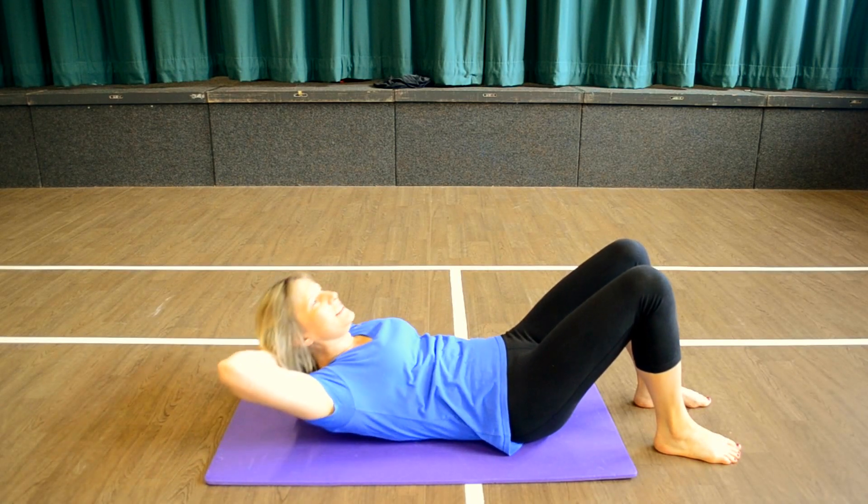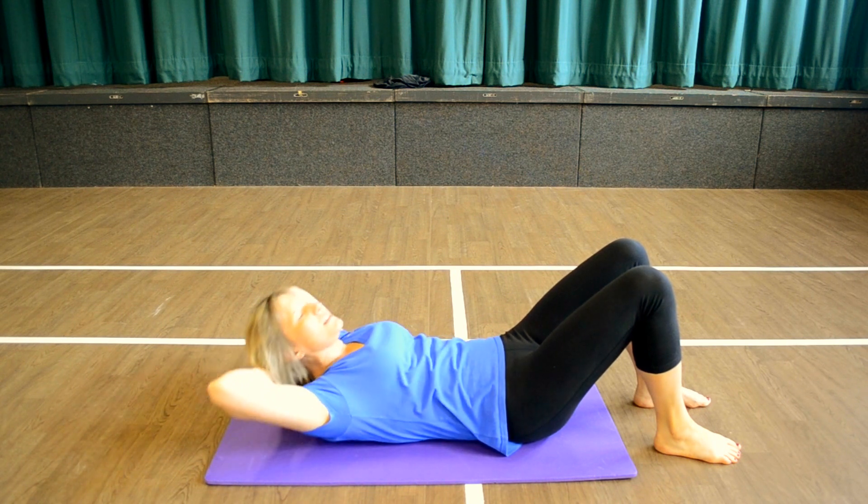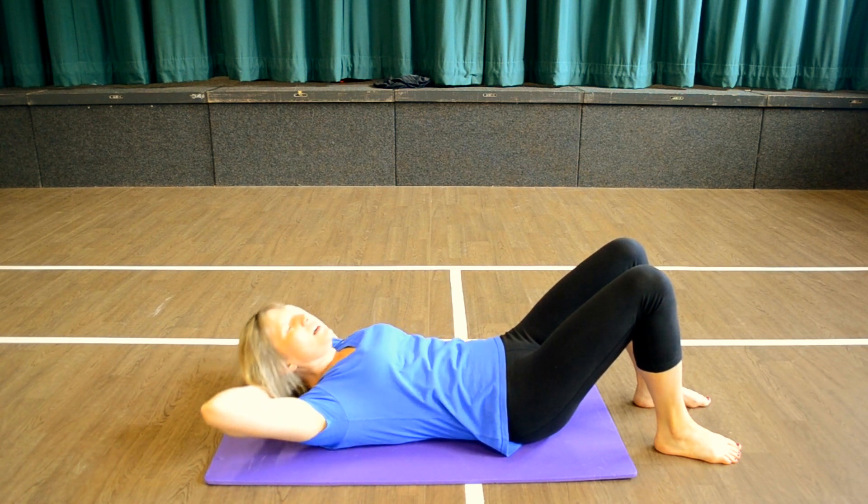And lift, lift, lower, lower. And lift, lift, lower, lower.